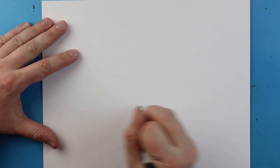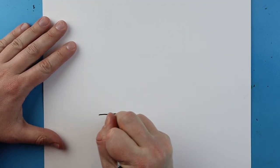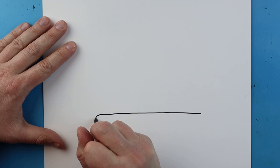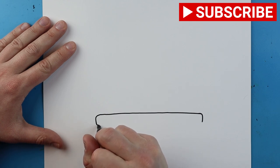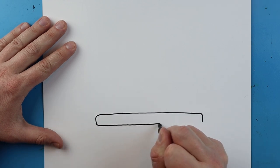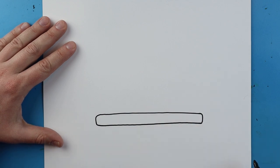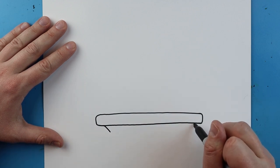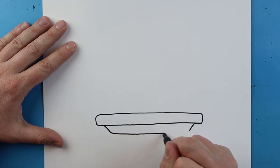Now to start off with our cartoon corned beef and cabbage, I'm going to begin right about here and I'm going to make just a straight line across my paper like this. Then I'm going to make a little line that goes down on each side and then I'm just going to connect it. Next I'm going to make a line that goes in just a little bit on each end, and then we'll draw another line that goes across.